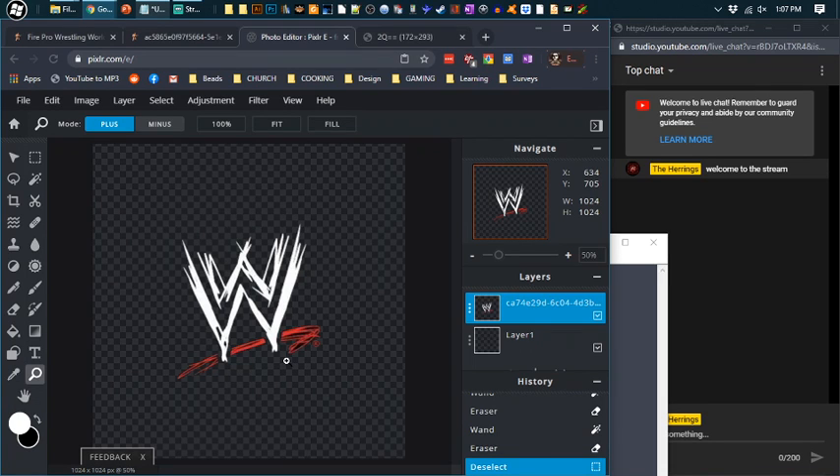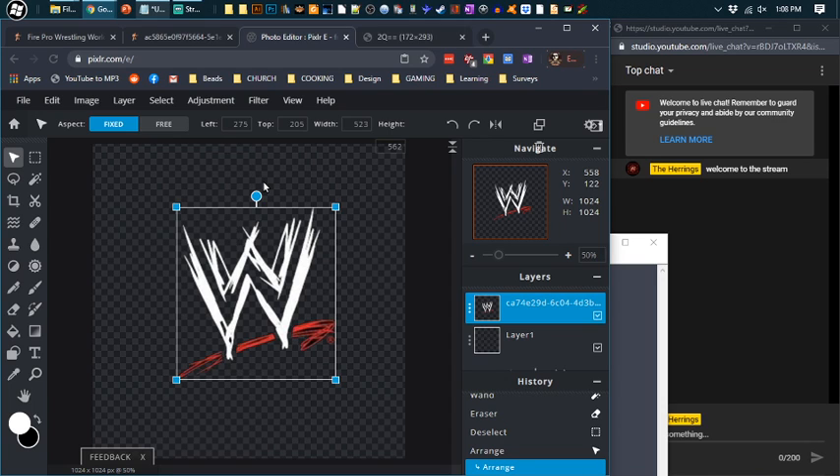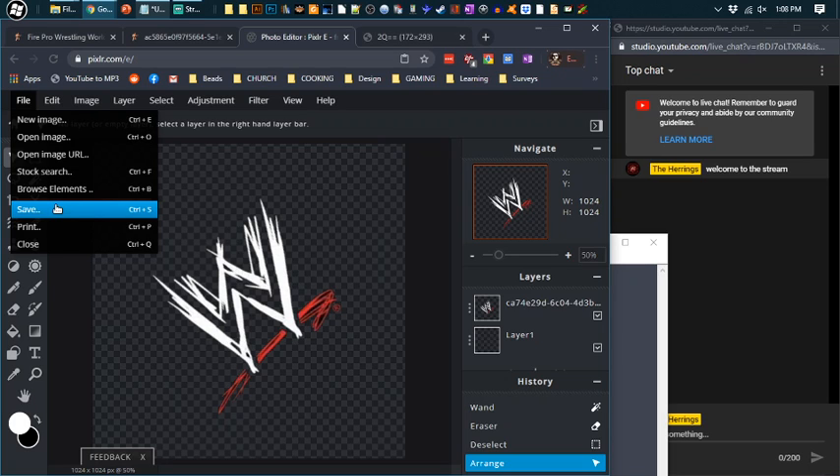Now let's go through the same thing we did last time to turn it into a ring mat. I'm going to make it a little bigger, and this time I want it facing me when I'm playing the game, so I'm going to rotate it about 45 degrees. Let's center it until we see both pink guide lines. That should be centered and at roughly 45 degrees. We can go to File, Save it, name it what you want, download it.